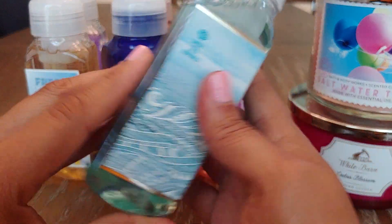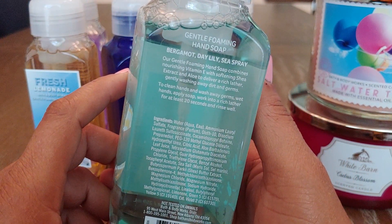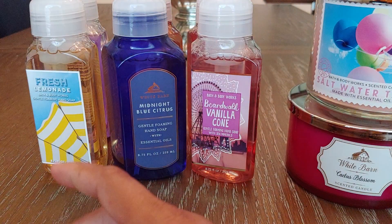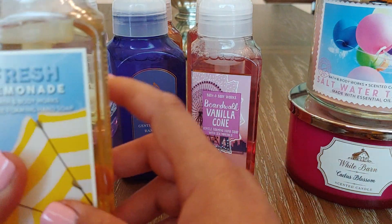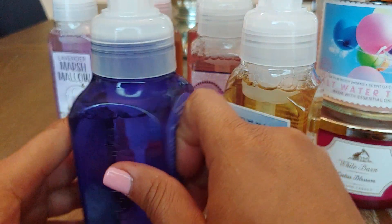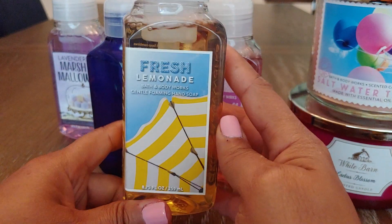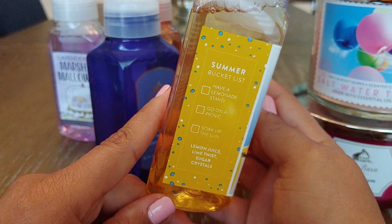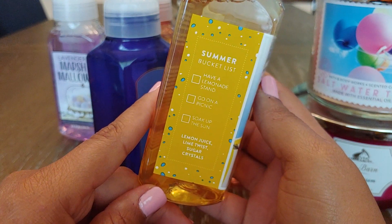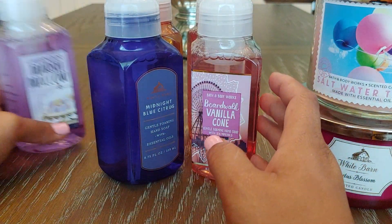I got Turquoise Waters — this one feels a little grimy. It's Bergamot, Daylily, and Sea Spray. A couple of these, when I go to put them at the sink, I'll probably have to rinse them because they just feel off. This one especially — it looks like the seal is not on there. Then Fresh Lemonade, which has a really cute label — Lemon Juice, Lime Twist, and Sugar Crystals. Sounds really nice.